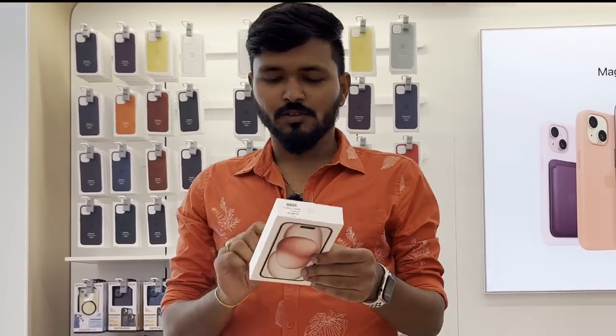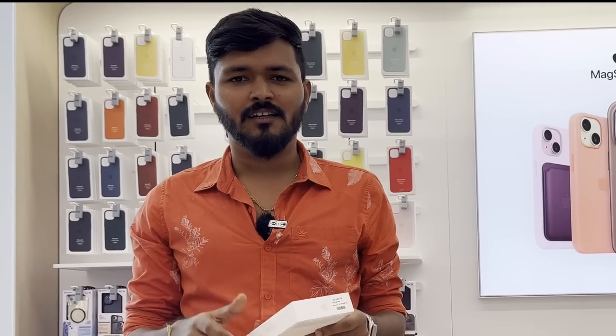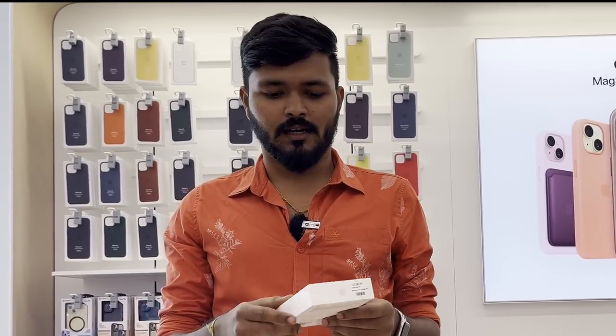Finally, we have the iPhone 15 in pink color. Now we have to unbox this — it is Assembled in India. We will talk about the charger as well. So, let's unbox this.